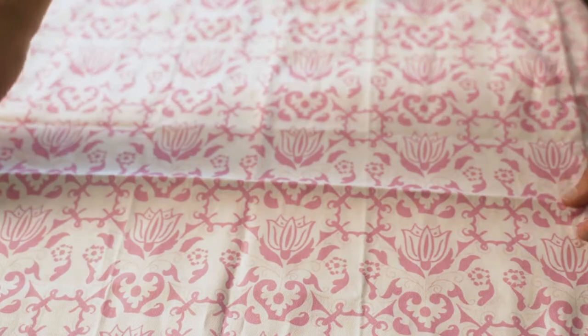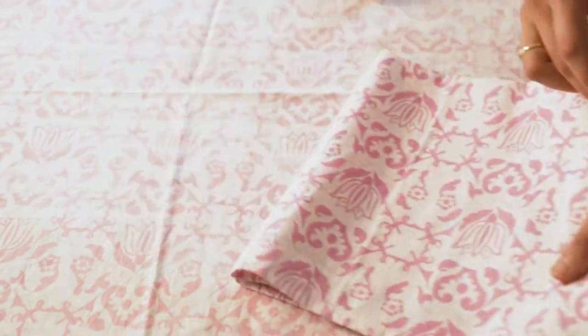First, you open up a napkin and what I'm going to do is fold it in half and fold it in half one more time. Then I will take a napkin ring — this is an agate napkin ring.